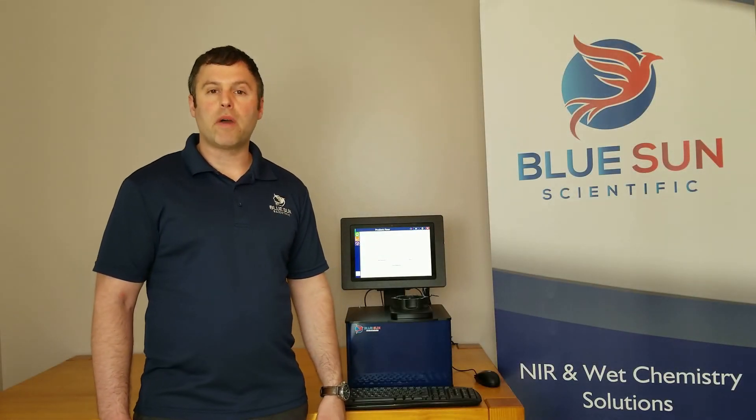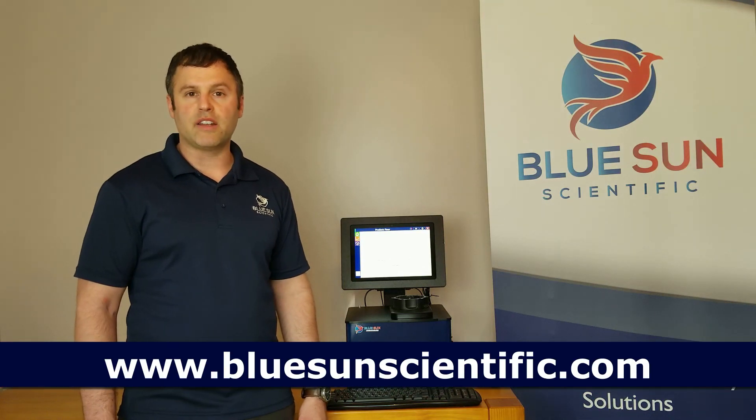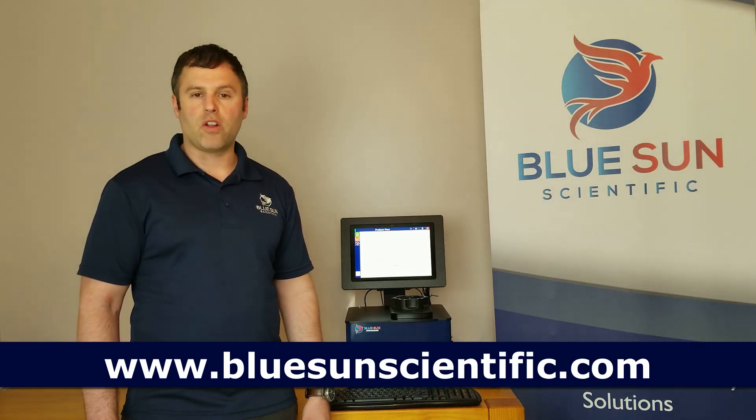If you would like to learn more about the Phoenix 5000, please visit us online at bluesunscientific.com for all of your NIR needs.